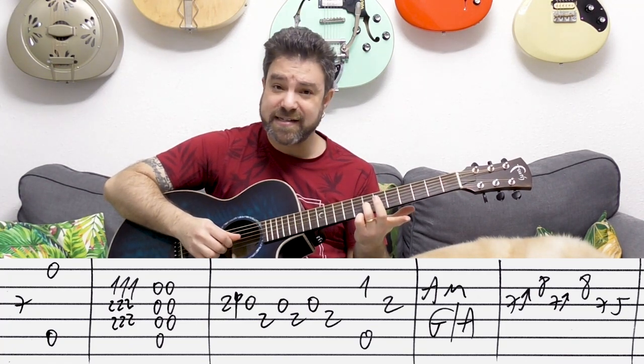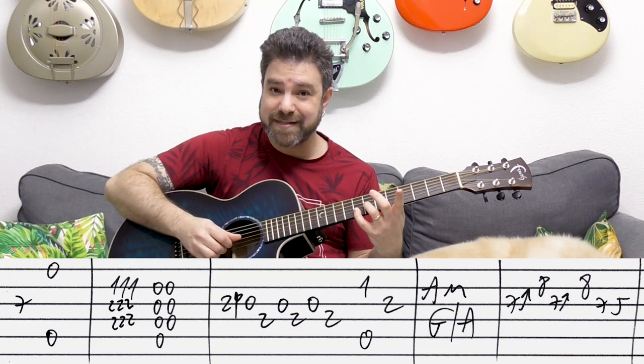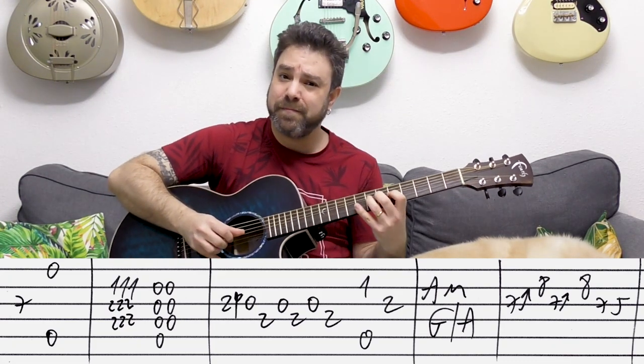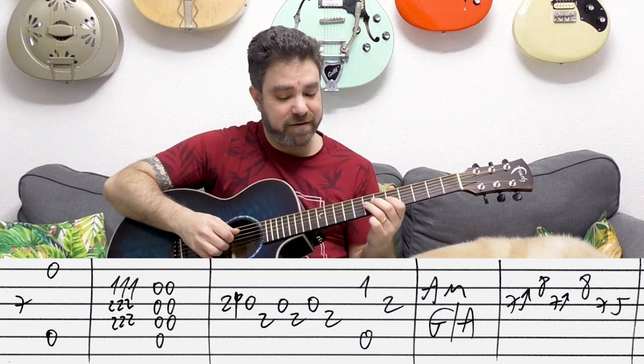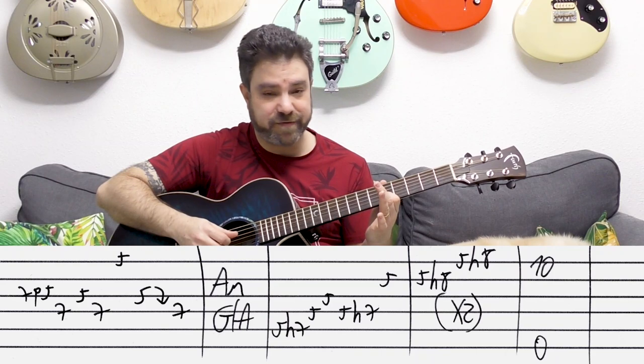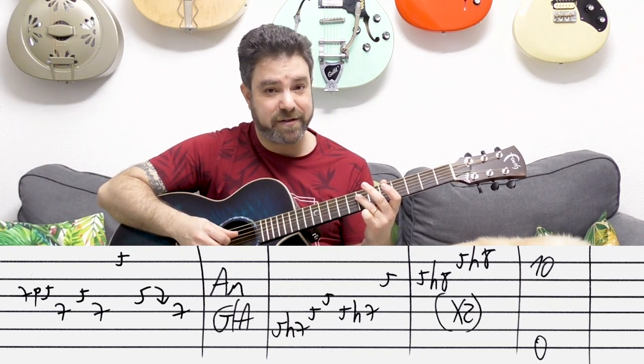Then you have a bend on seven on the third string and eight on the second, twice, then seven-five on the third. After that: seven pull-off to five on the third, seven on the fourth, five on the third, seven on the fourth.